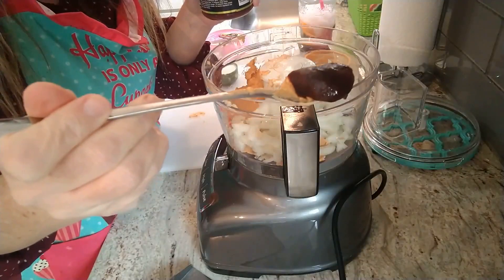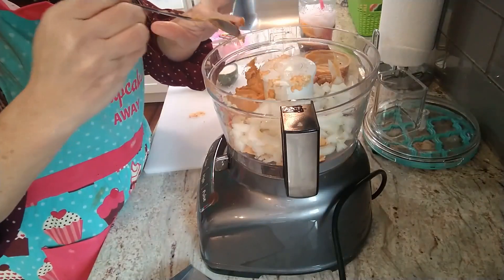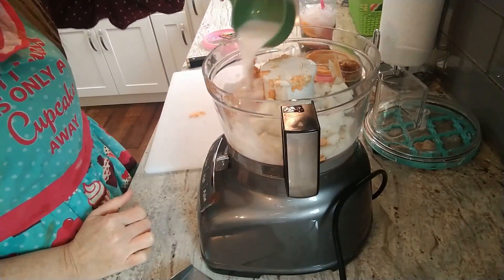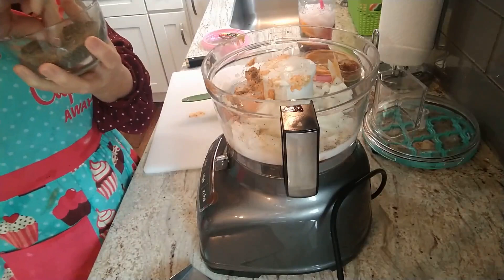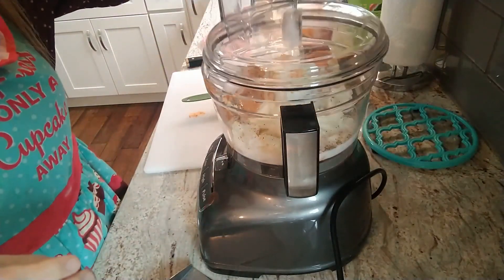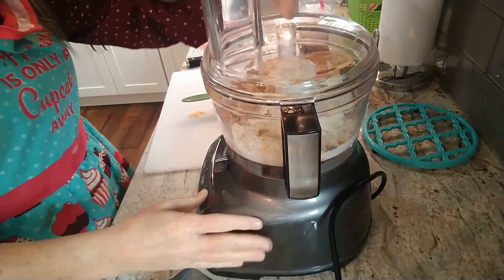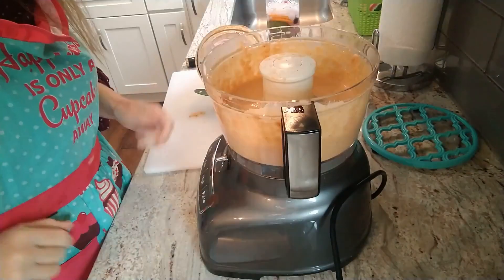I'm going to add about half a teaspoon of the better than bouillon — not a lot, we just need a little for flavor. Then we'll throw in the unsweetened almond milk, and add some pepper as well. Let's get the lid on — hear it click — then we know we're ready. Let's get it going.